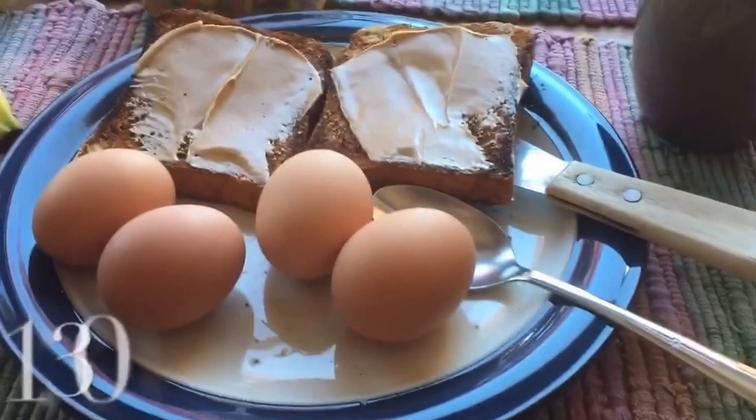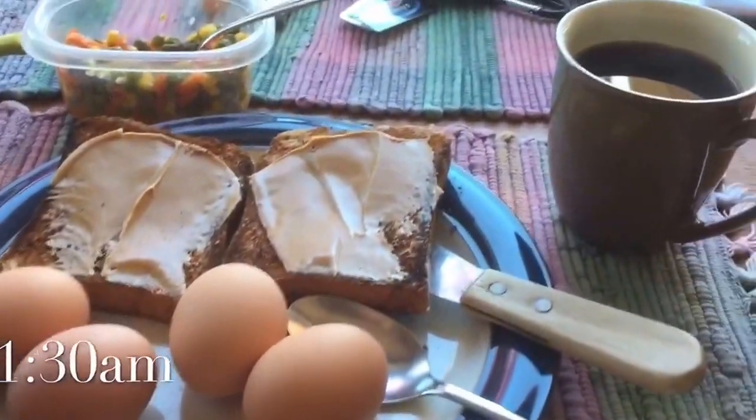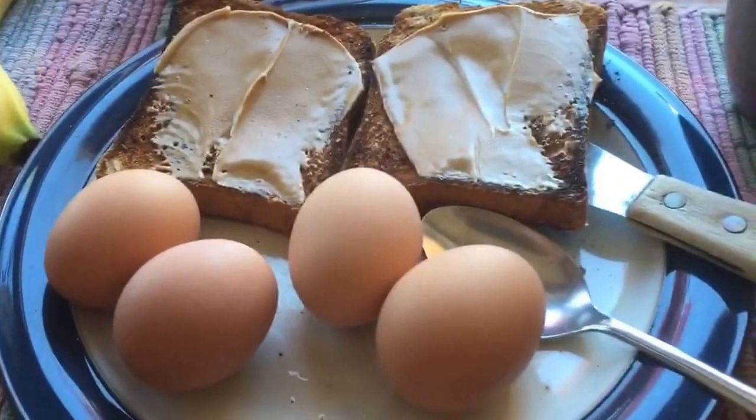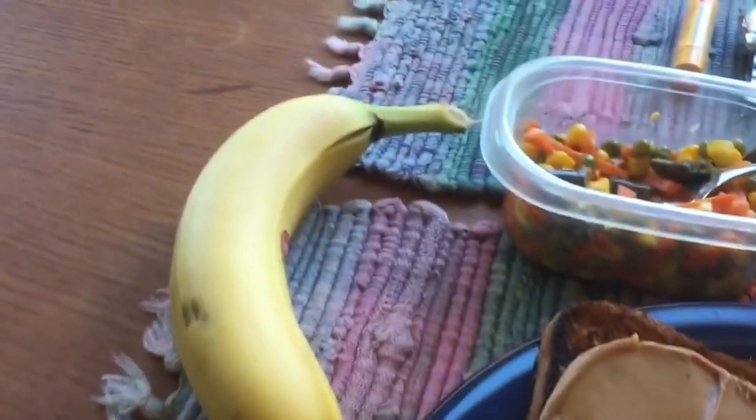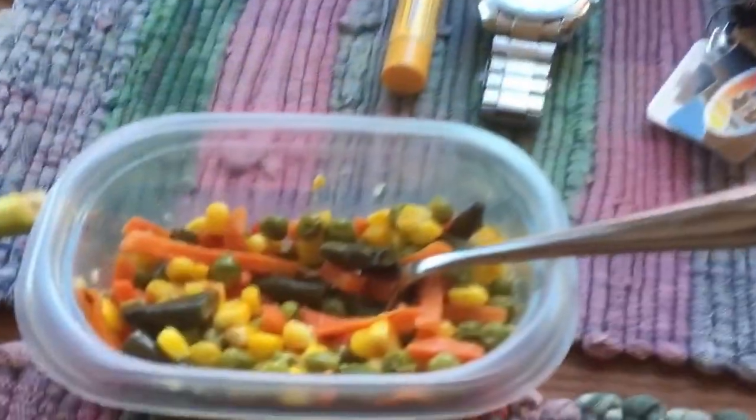Alright guys, breakfast is done. I've got one cup of coffee, two pieces of toast with some peanut butter, four whole eggs, a banana, and about half a cup of vegetables.